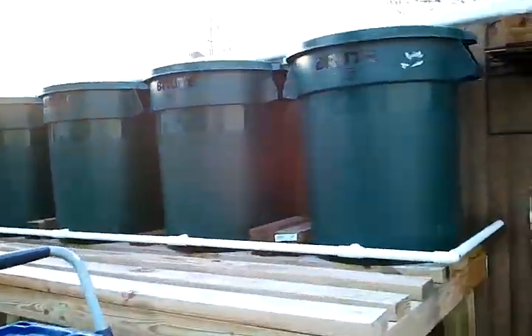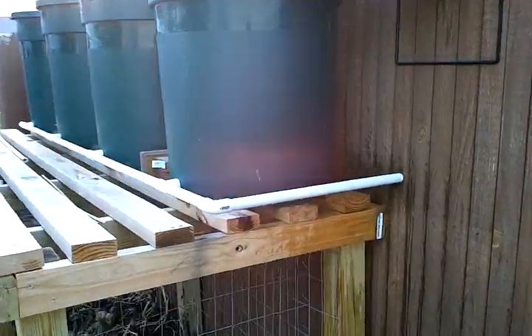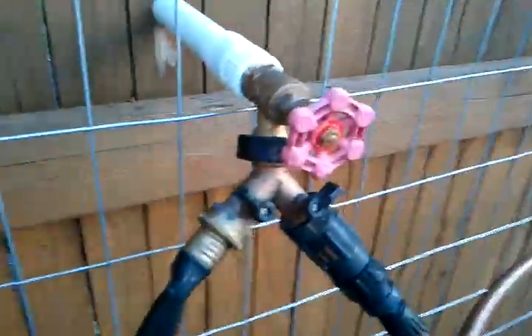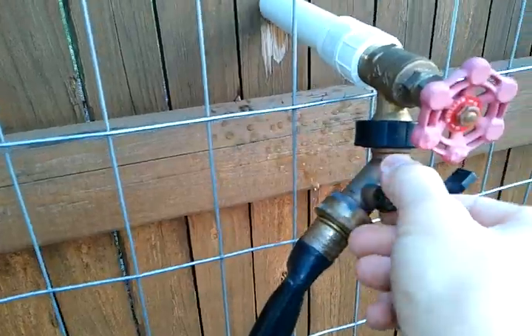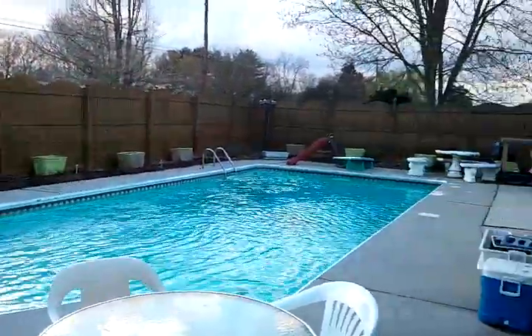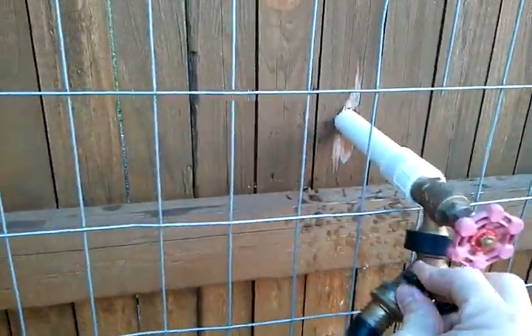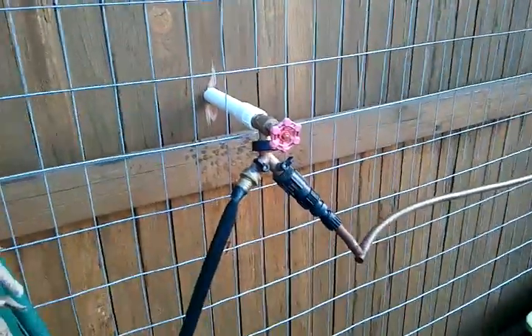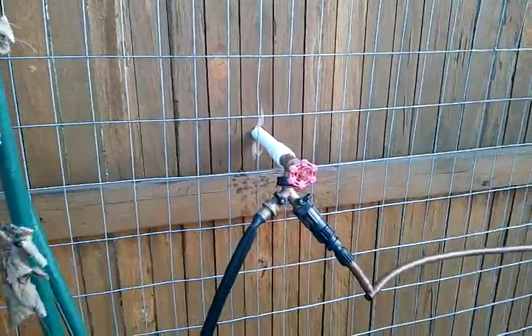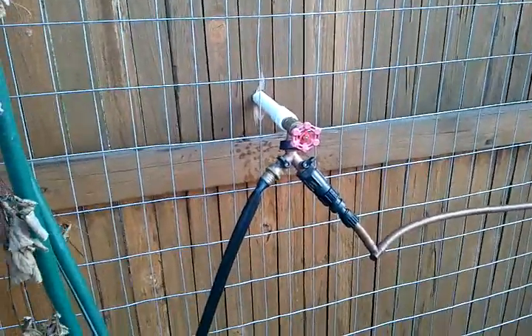With the barrels elevated, I don't have to have any pumps in the system. All I do is crank it open and gravity feeds all my plants all the way around the garden. I hope this was useful for you — if you have any questions feel free to ask, and thanks for watching.